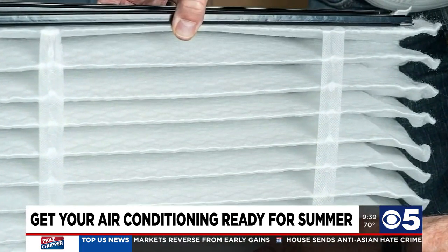If the filter is dirty, that air can't go through there like it should, and so the air conditioner won't cool like it's supposed to — it can freeze up. And if the air conditioner freezes up, then once it thaws out, that water runs down into the furnace and can damage the furnace board and all the controls. So it's super important to have a filter in it and one that's not clogged up.